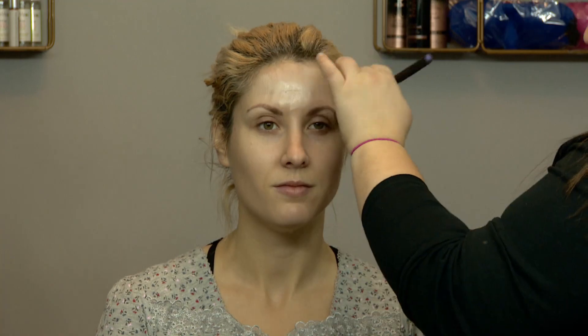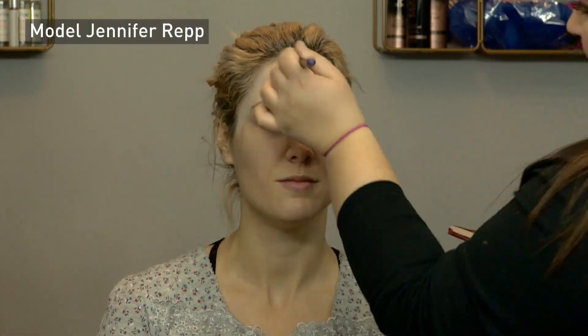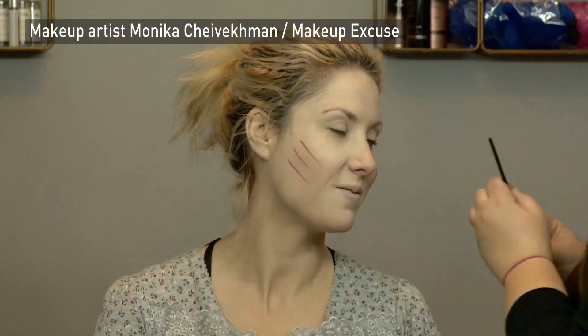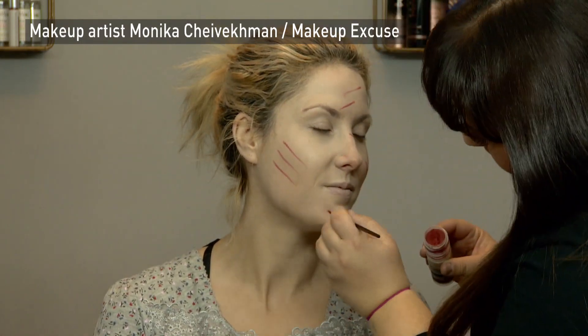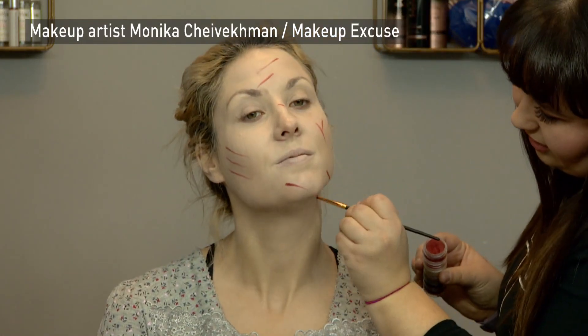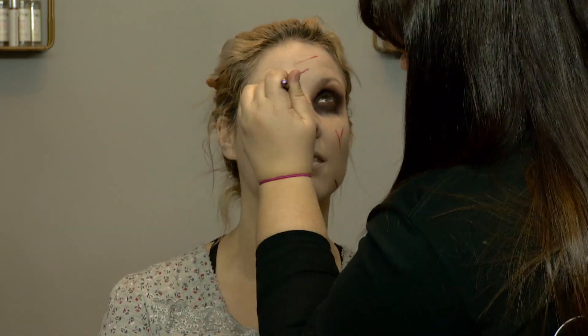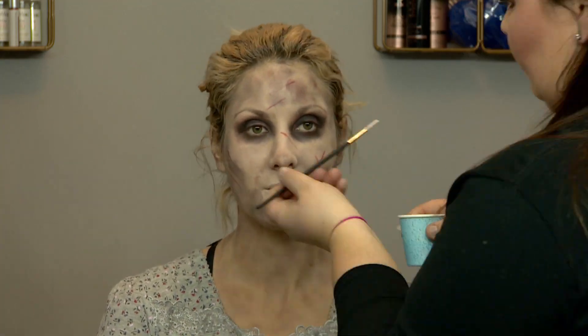Today we're gonna be doing the Exorcist look. We're just gonna start off by whitening out your skin. Then after that we're gonna kind of map out some areas of where the scars are going. We're gonna use burnt orange, some purples and browns just to give it more of that bruised look.